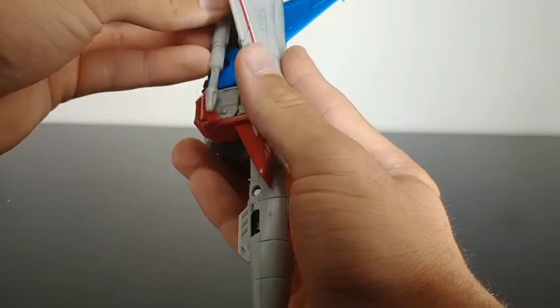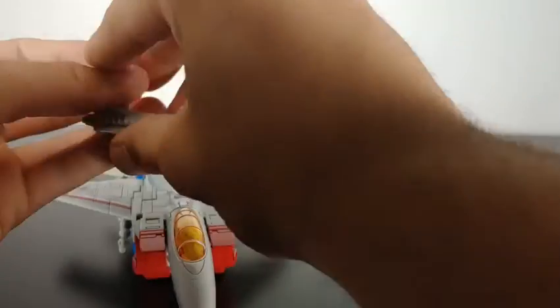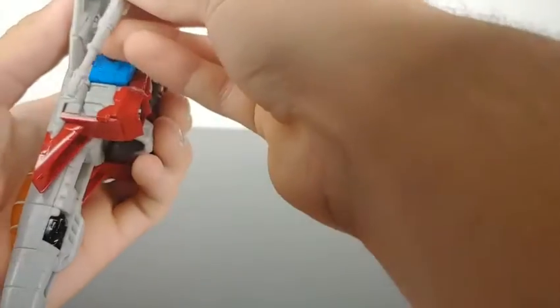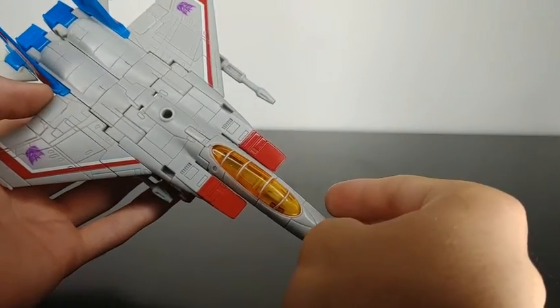There are different peg holes — you can plug the Null Rays in to the side, or you can plug them up on the wing. So there are some different options for you depending on whether you prefer just the clean jet mode without the blasters, or with them attached.